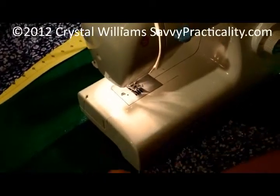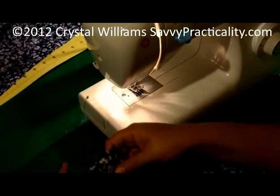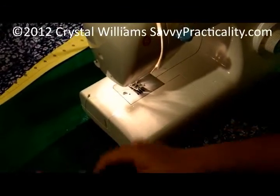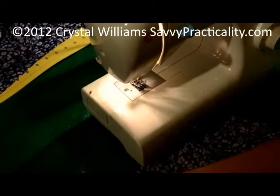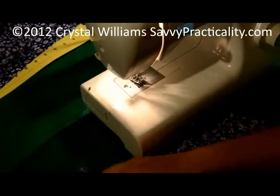Hi guys, today I'm going to show you how to attach a ruffle. The other day when I was doing the sheared dress video, I had mentioned that I might do a ruffle on it, and someone wrote in the comments and asked me if I could show you guys how to do it. So to create a ruffle,